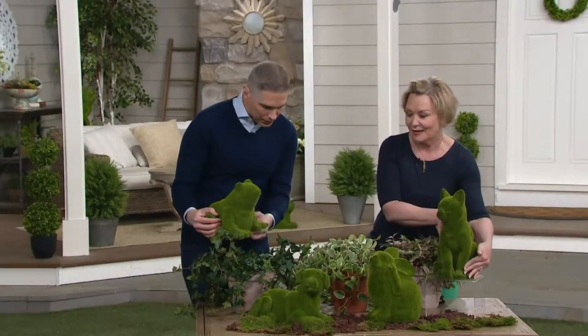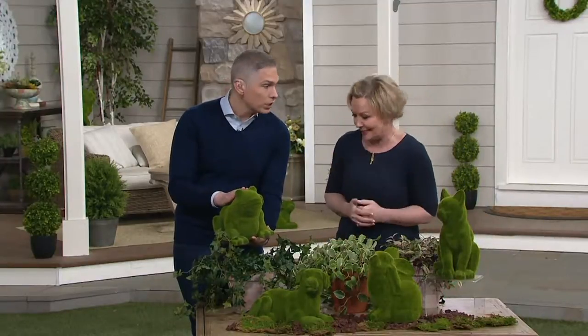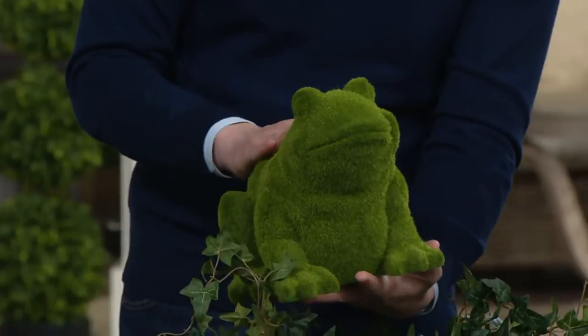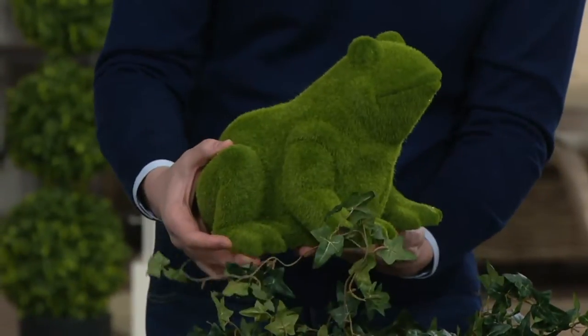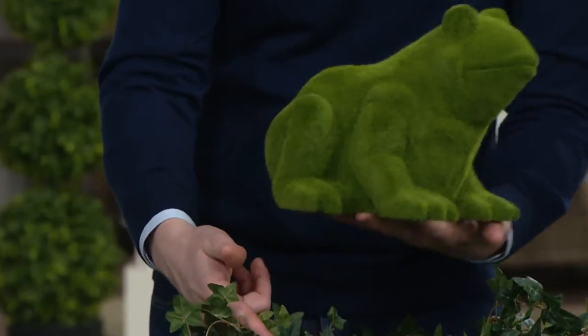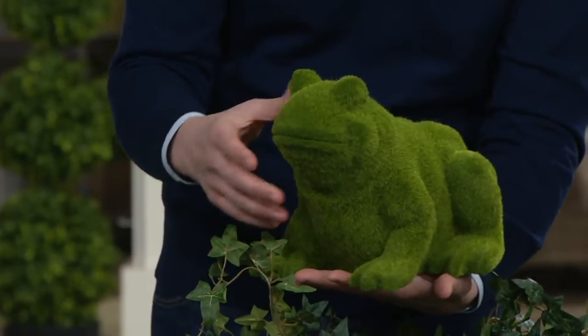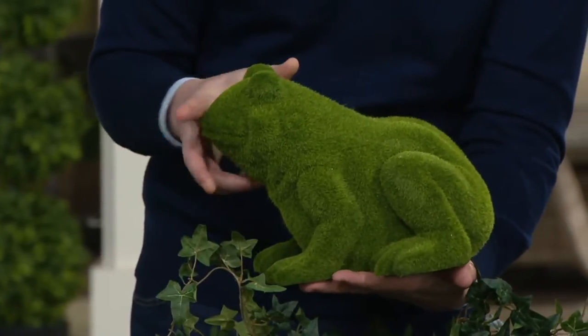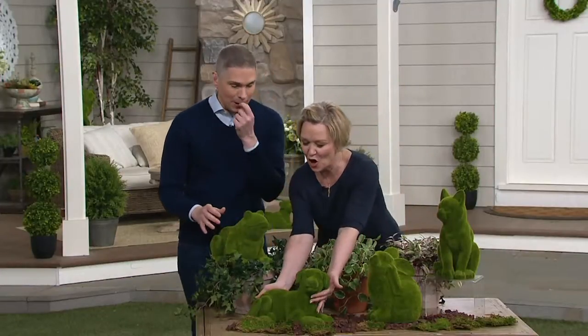So I have the froggy right over here. These are really nice sizes — they're not going to disappear. The little froggy, look at him, he's like ready to pounce, just ready to jump. I would love to see him in a woodland garden or somewhere near a water feature. We have had a lot of people want that inside their house too.